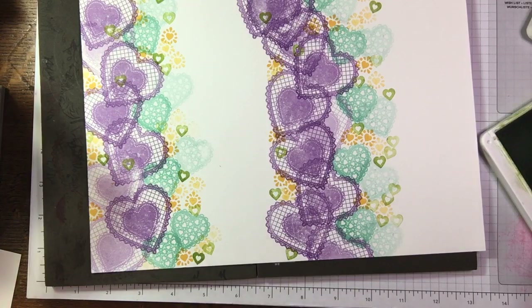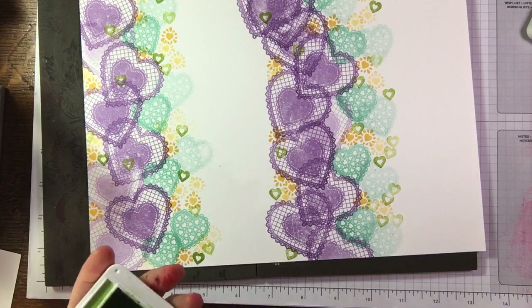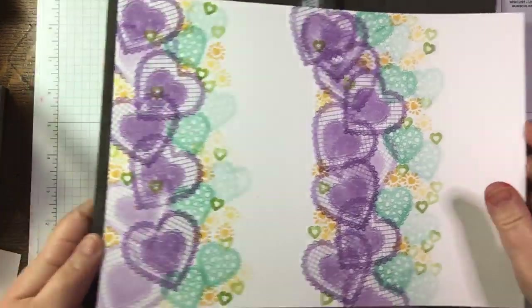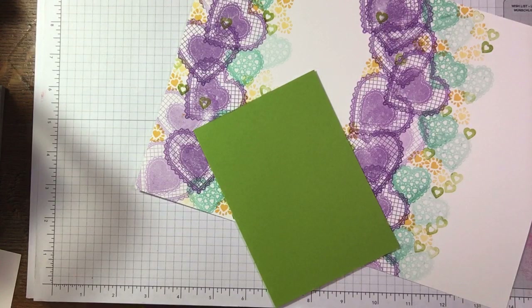It just shows you a completely different colour way. Shall we chop this up and see what happens? I'm going to leave it at that and then just add a sentiment to the cards. Let's see what card bases I've got handy. There's a Granny Apple Green base and I think we might add some Coastal Cabana matting around that. I've already chopped some up. Let's just see what happens - right, trimmer!